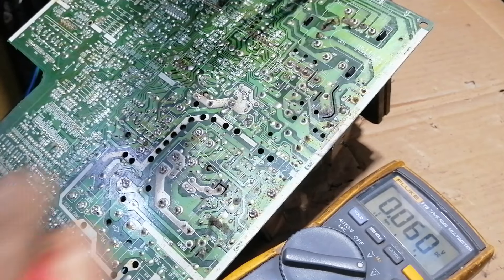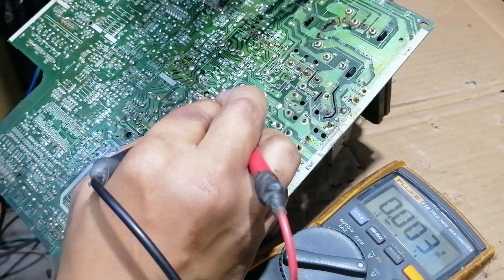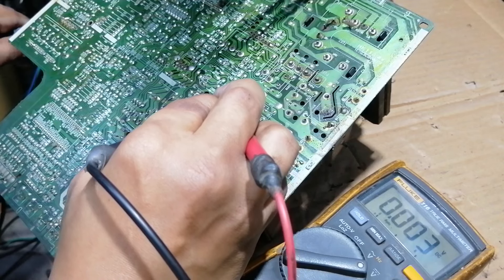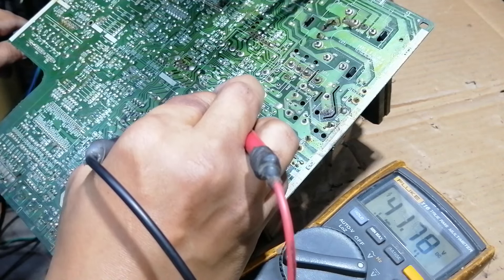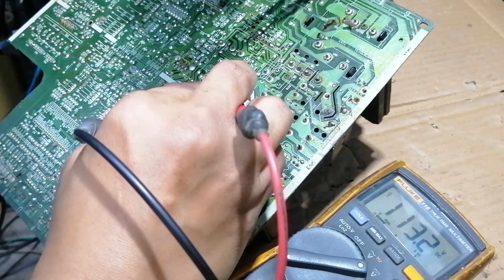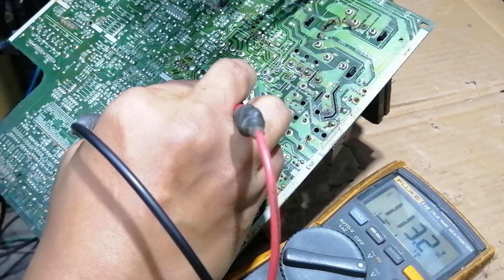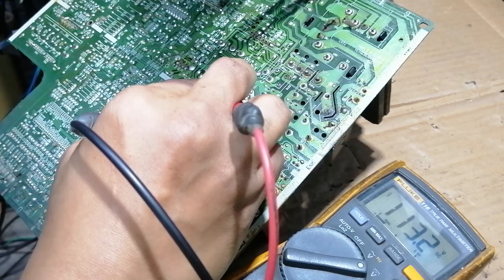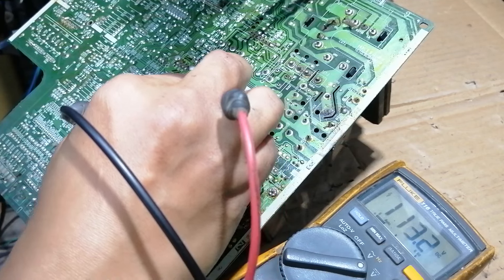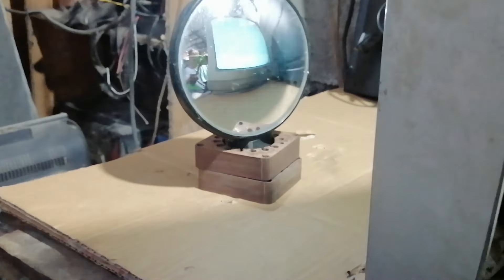Let's plug in and test the voltage again. The voltage is now stable, and we now have a raster on the screen.